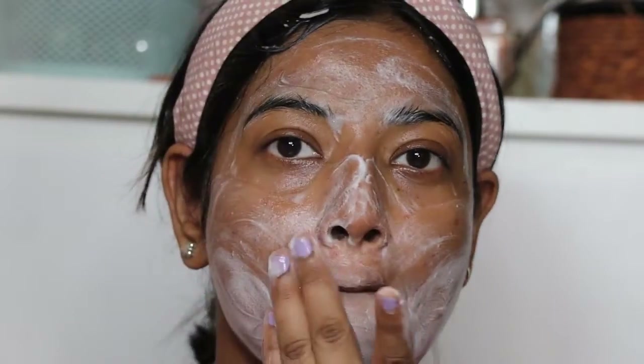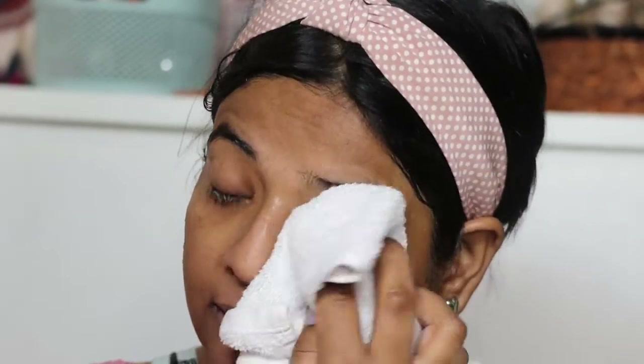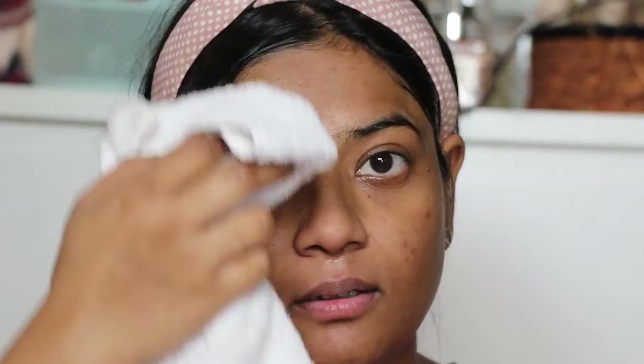In summers our skin has a lot of sweating, dirt, and pollution, so it is a very good way to remove all of that. This foaming face wash does not strip your skin's natural moisture, which is important because if it did, your skin would become dry and unhealthy. It is a sulfate-free foaming face wash, which makes it very gentle on the skin. It also has anti-inflammatory properties from caffeine that soothe and calm the skin.